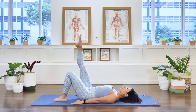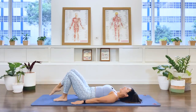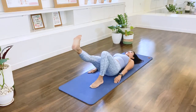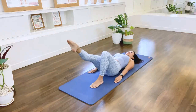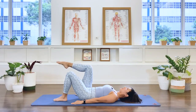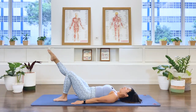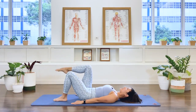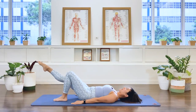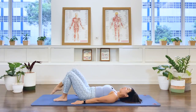Flex the ankle, bring the leg up. Lower, point, bend the knee and then lower the leg. And we extend — dorsiflex — leg up, point, leg down, bend the knee and lower. Two more. Lift, extend, dorsiflex, up, point, bend, lower. One more time. Lift, we extend, dorsiflex, we point, bend and lower.